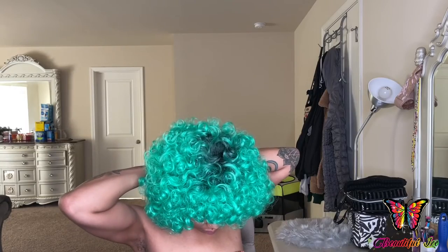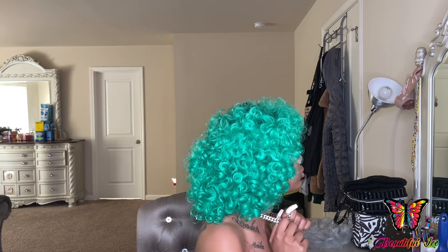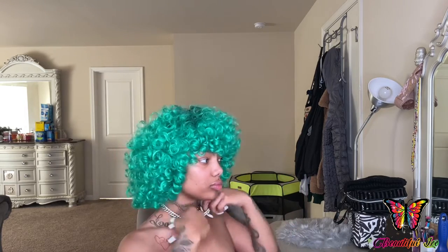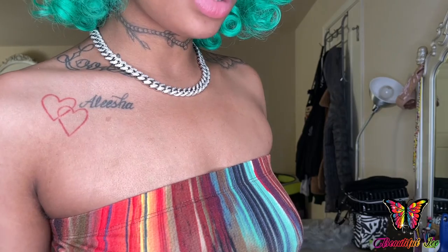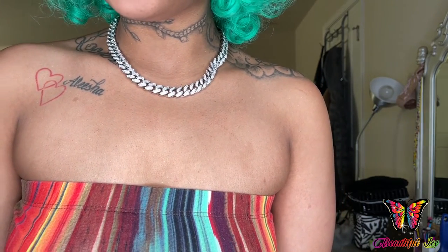I'm just going to put it on and show you guys what it looks like. So this is what she looks like up close — I absolutely love it. It has a good weight to it, good material, good quality. I'm glad I purchased from this company.